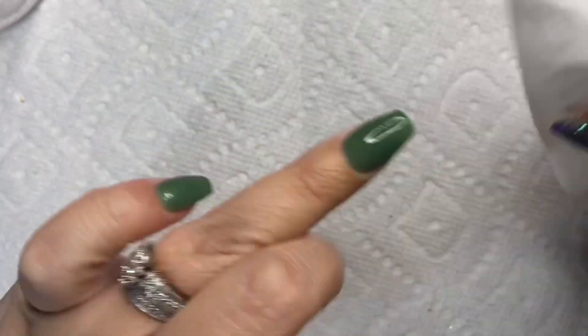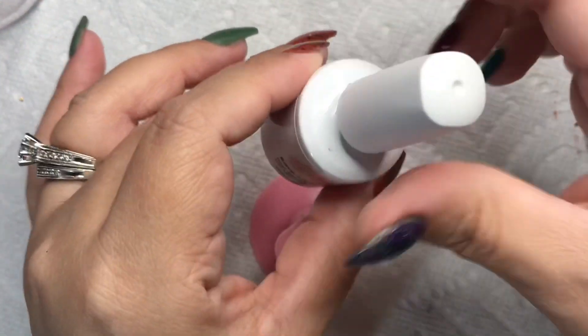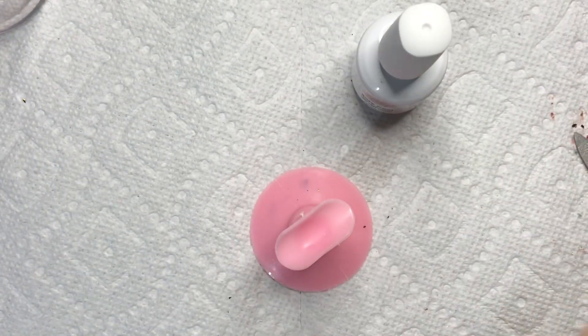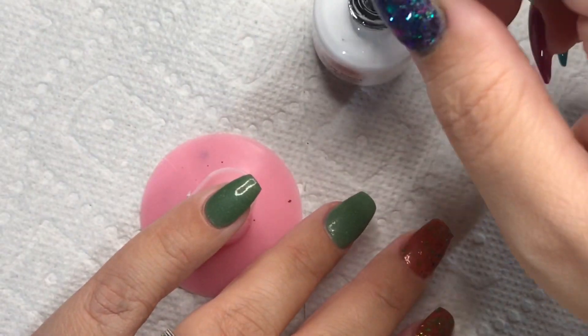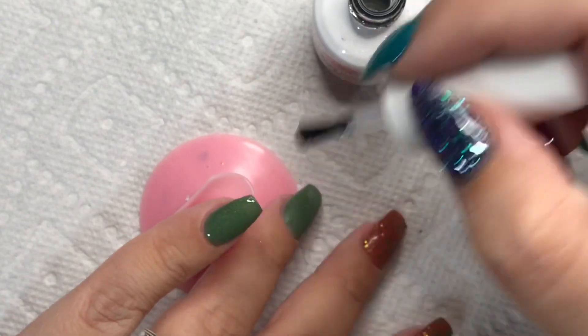Now I've filed and I'm just going in to clean up around my cuticles and get rid of all the filings. Now we're going in with the base top coat — I'll do one coat and cure it for 60 seconds — and then I wanted to finish this off with my overall impressions.